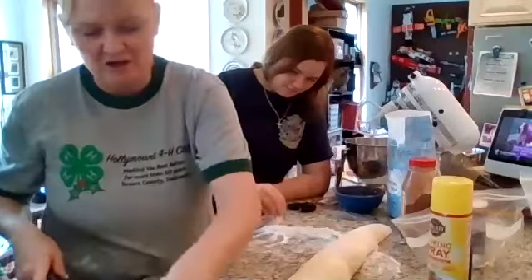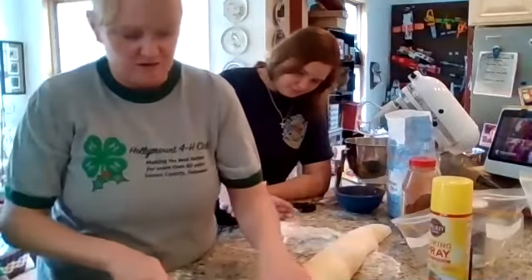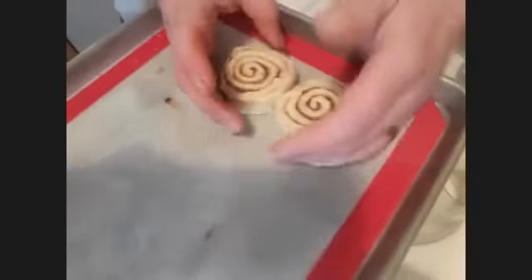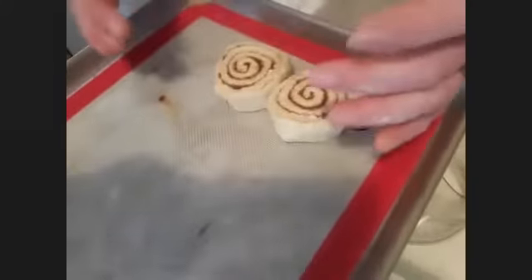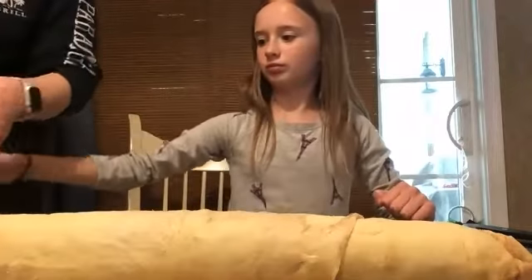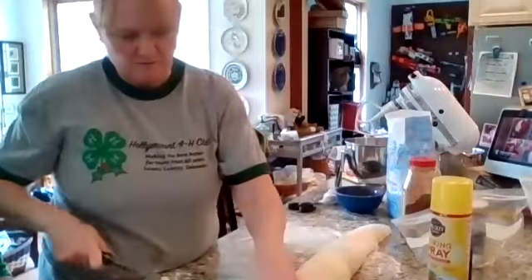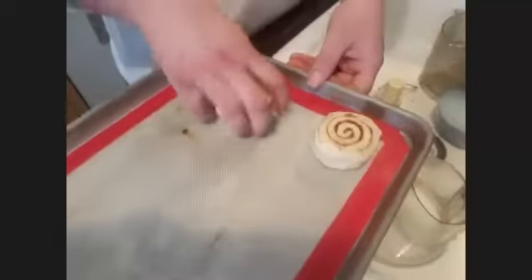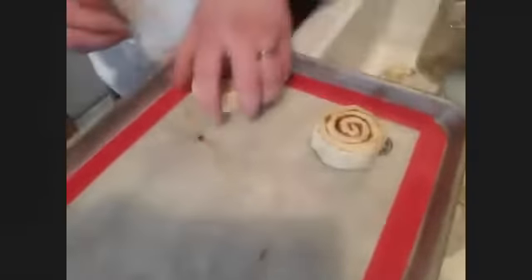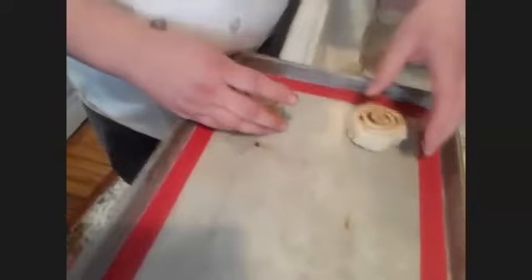When you put them on the pan, you can space them out. If you want sticky buns, smash them together. I like to space mine at least two inches apart. You can also put them closer for future reference with a schmear on top with walnuts for sticky buns.